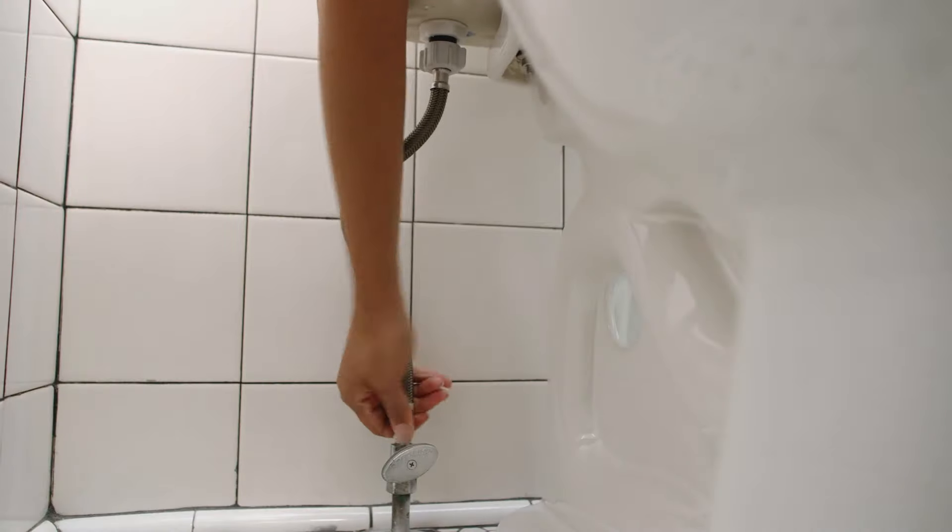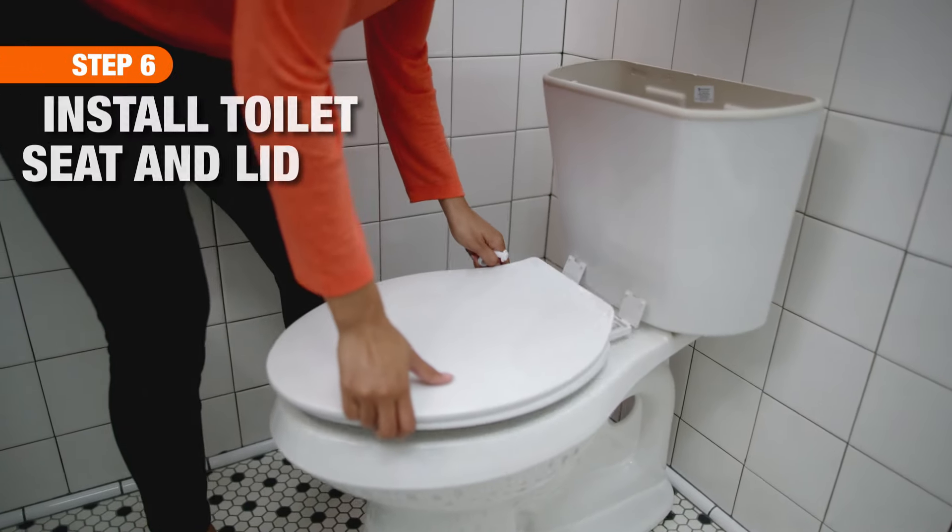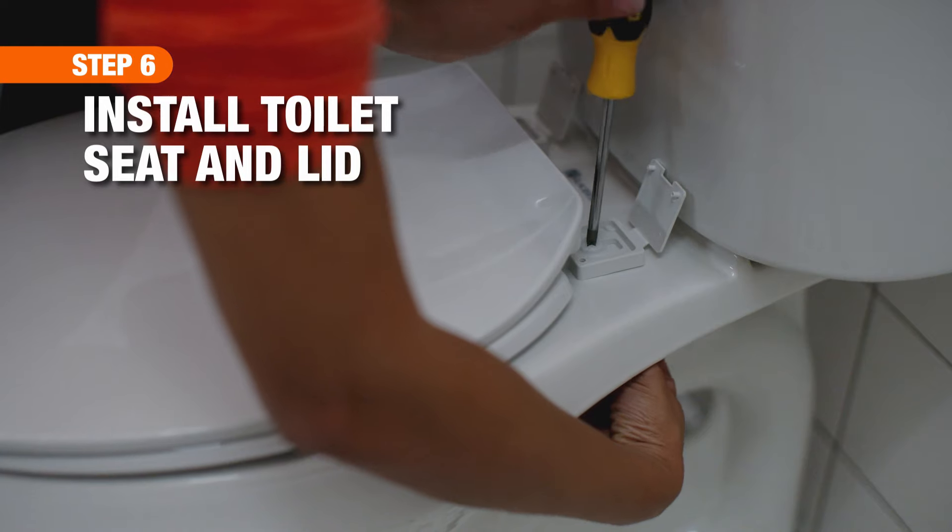Now you are ready to reattach the water supply line. Attach the new seat according to the manufacturer's instructions.